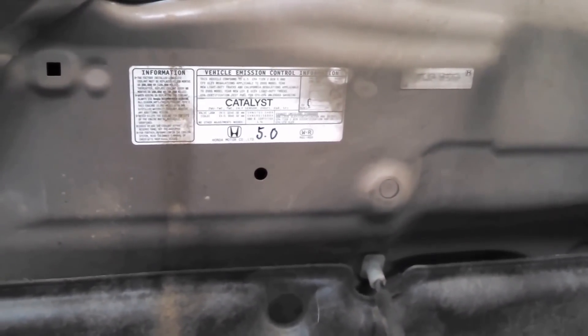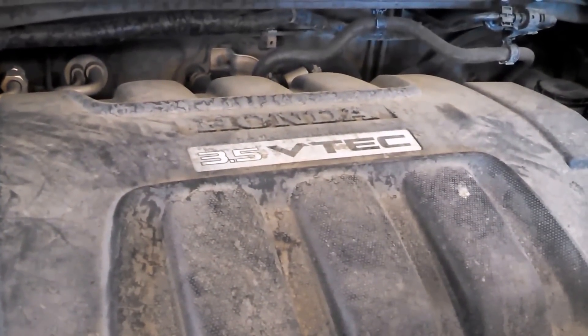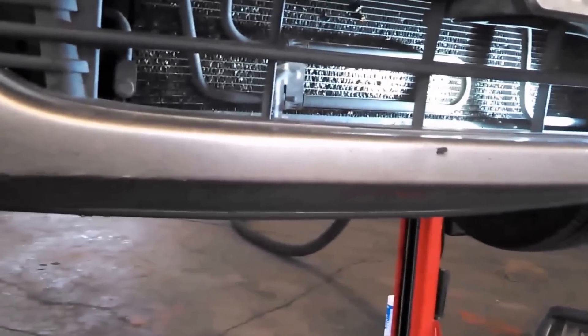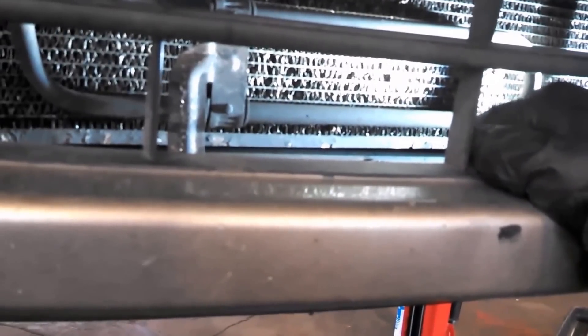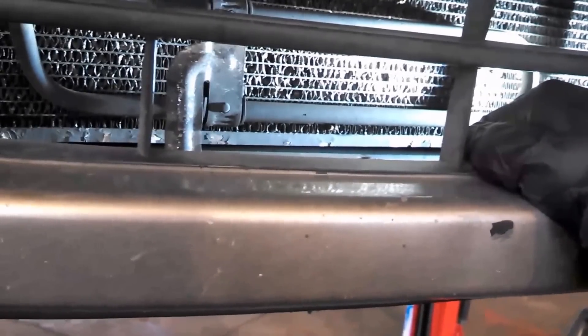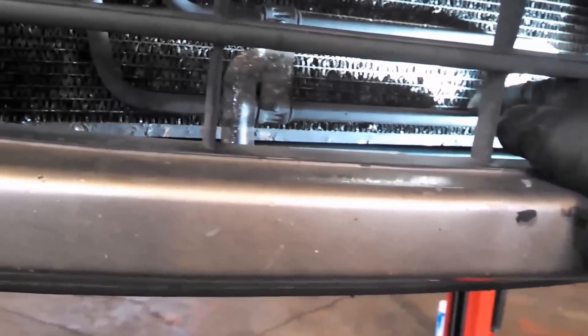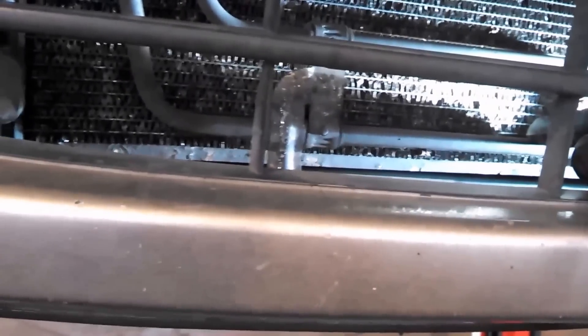This is a 2004 Honda Odyssey. I really expected to lift this up and show you a nice glob of green dye that was in here on Friday — it's Monday now. Back to work replacing the AC condenser here in the front. Surprisingly it seemed to have evaporated, but we're going to go ahead and replace the AC condenser because it had a big hole in it spewing out green dye and Freon.